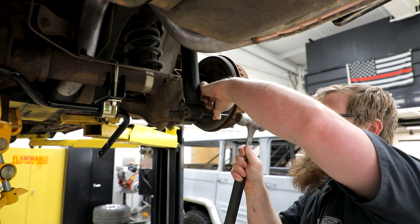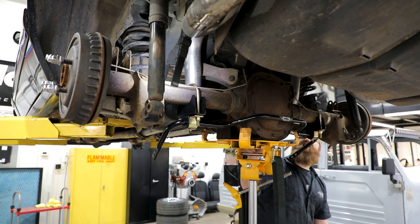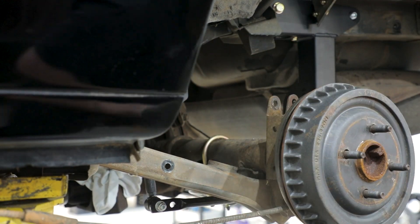Remove the shocks from the rear axle by removing the lower shock bolts from the rear axle brackets. Using a floor jack, raise the rear axle off the jack stands. Remove the jack stands and lower the rear axle so it is in full droop. Remove the factory springs from the vehicle with the rear axle in full droop by prying them out of the lower trailing link and upper spring perch.